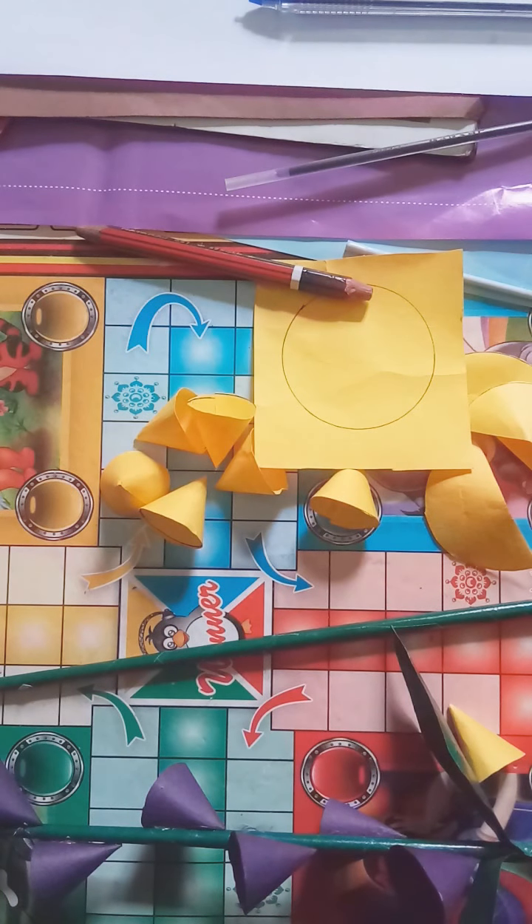Hello my dear students, this is Pooja Singh from Catsvilla. I am going to present craft and arts — hope you will definitely enjoy it. Come, let's see.